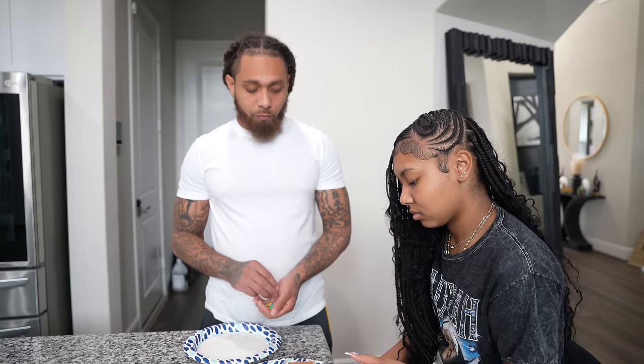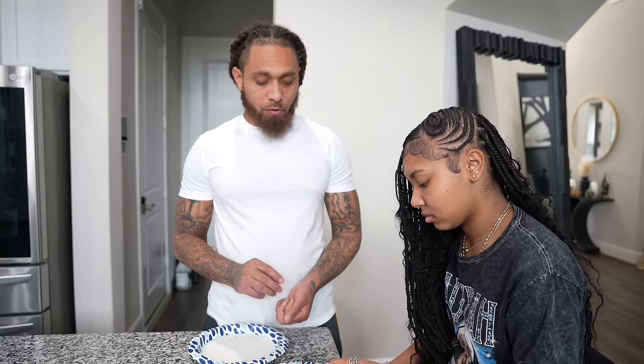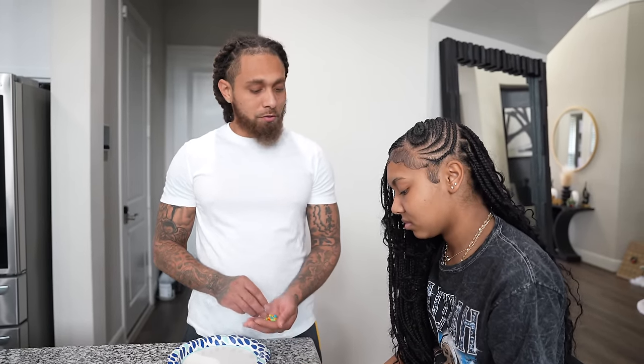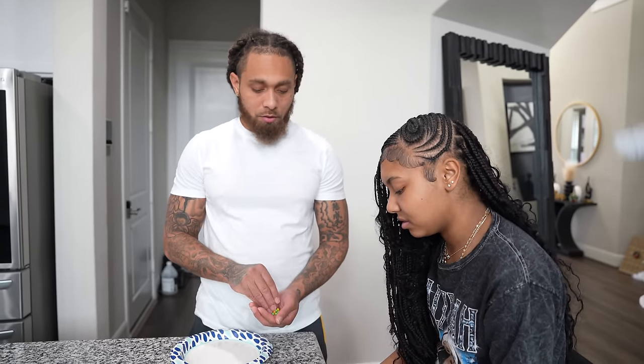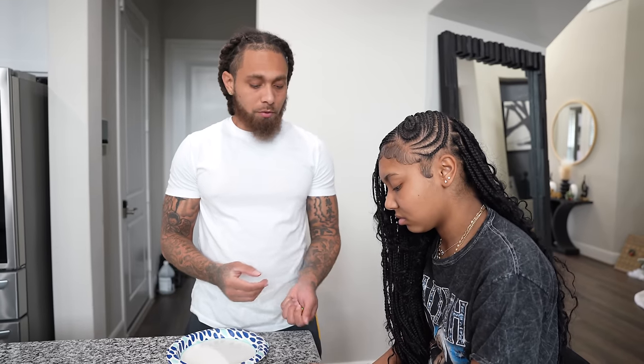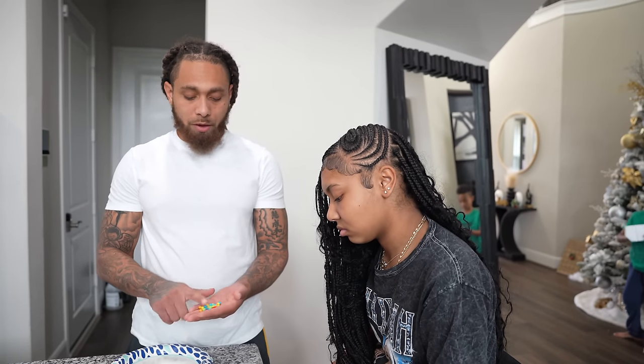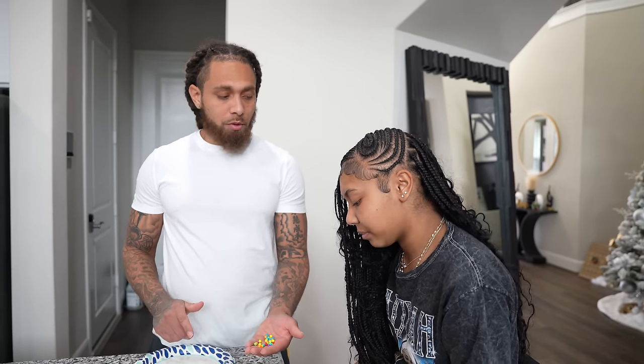All right Avi, we finally got the four walls up — just gotta put the roof on and then these little decorations. Yeah, but it's probably gonna fall again. No look, it's staying up. We can just put the roof on, line it with icing, and then drop these bad boys on there — it'll be all good.